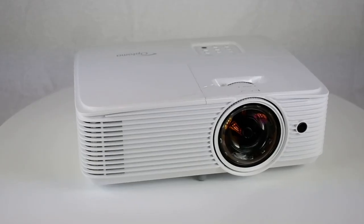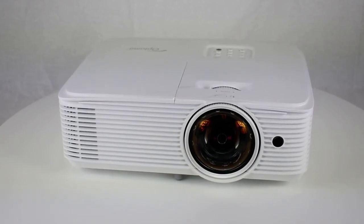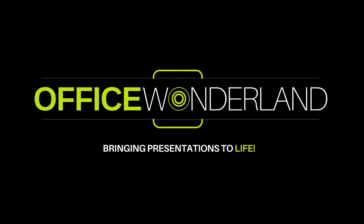Portable and lightweight, this compact projector can be installed or taken on the move for off-site meetings. For more information or to purchase, visit officewonderland.com, your Optoma authorized dealer.